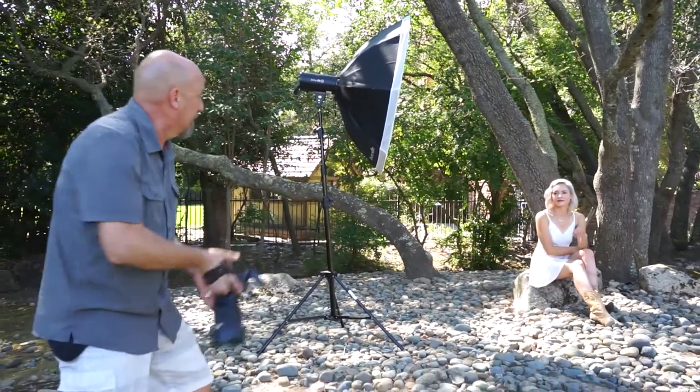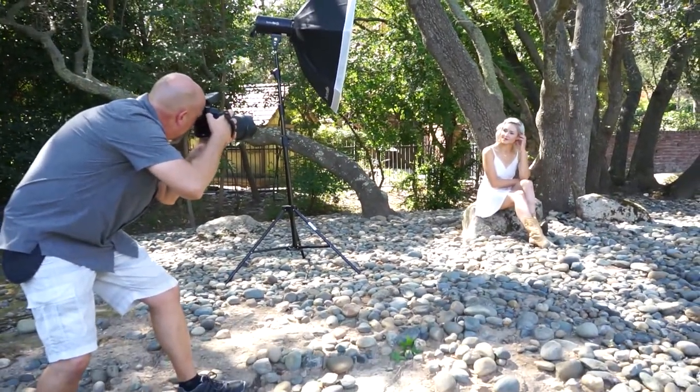Why am I doing that? Because I don't want this to look flashed — I want it to look like the light is just wrapping around the subject. I have this super bright sunlight coming in, so it feels natural that the softbox is extending that light and looking very soft around her face. Let's take a shot — beautiful, it does not look like we're using a flash.